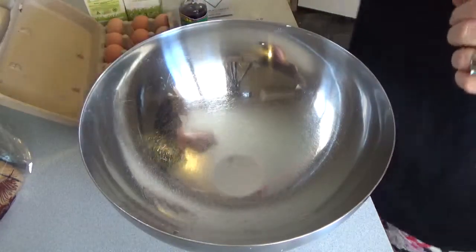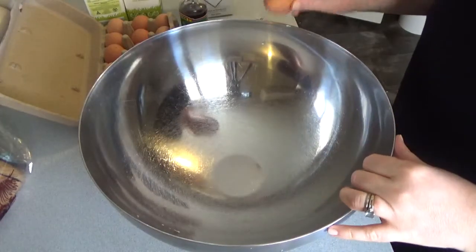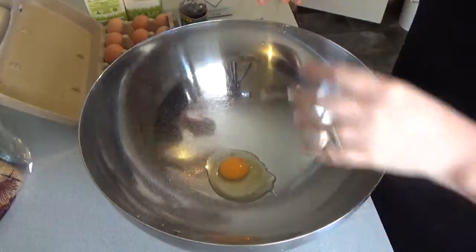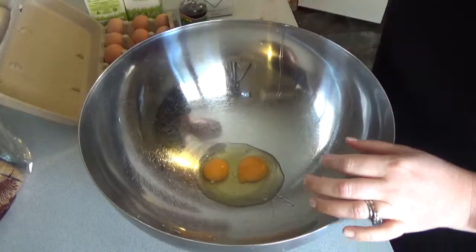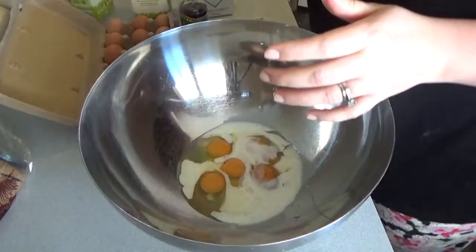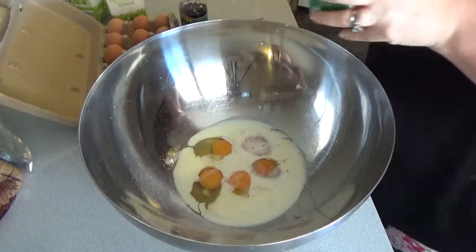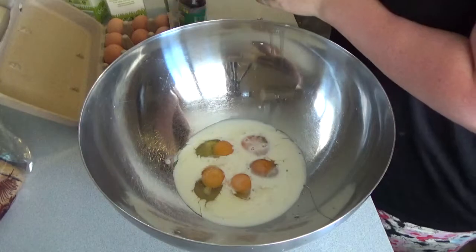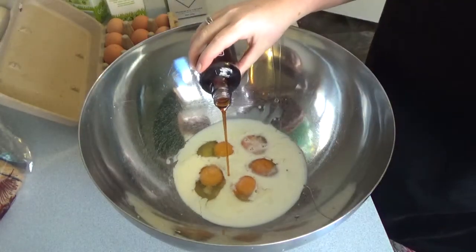Hi guys, I feel like some French toast this morning. I only have this probably once a year, and I thought I'd turn the camera on and just show you how I'm making it today. I'm just making it up as I go along. I'm making it for two people — about half a cup of milk, a pinch of salt, and about a teaspoon of vanilla extract.